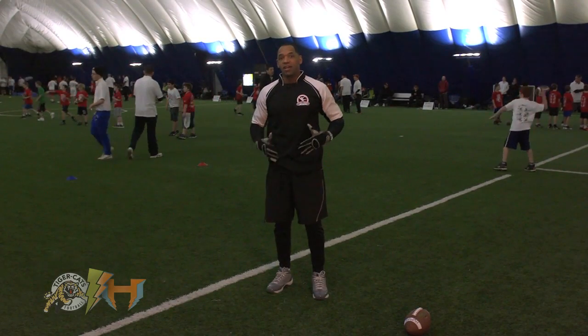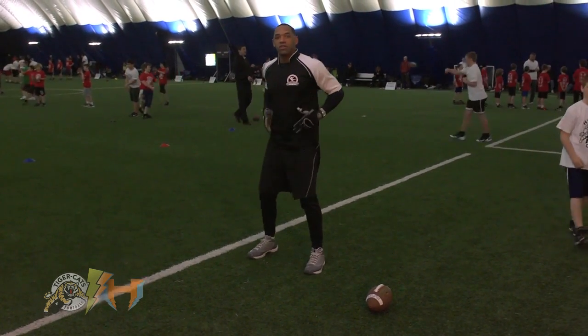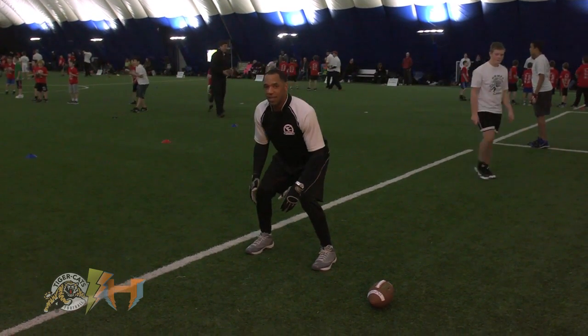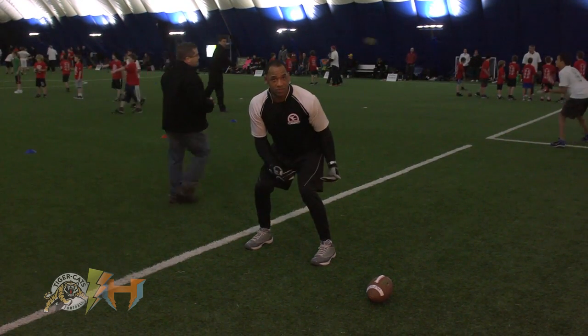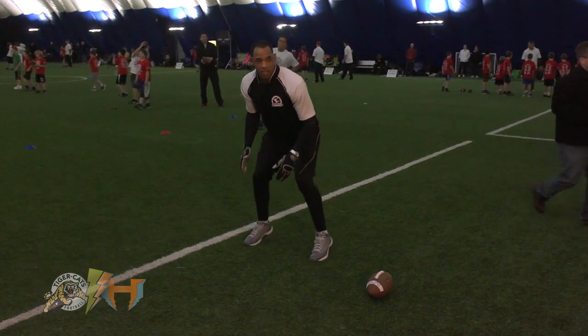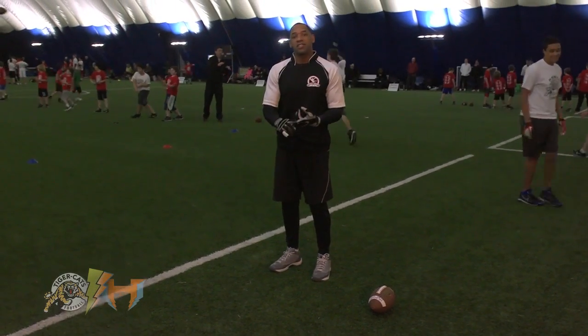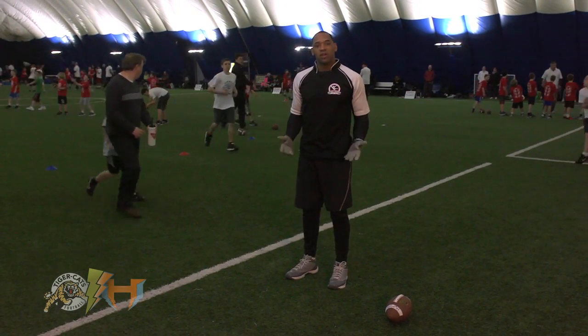Now, if you're in Canada and you're playing halfback, you want to have your stance a little bit more square. So you have your feet shoulder-width apart. Again, you squat down like you're on the toilet. When the ball is snapped, instead of taking three steps back, you're just going to hop and read the play. So there you have it — a stance for defensive back at the cornerback position, as well as the halfback.